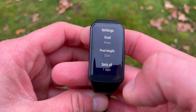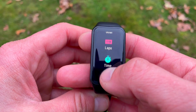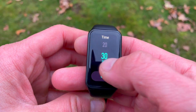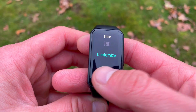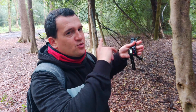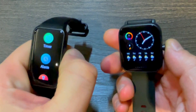Both trackers are waterproof or water resistant up to 50 meters, so you can take them to the pool and they'll be able to calculate how many laps you swam — they can also auto-detect your stroke. You can't do open water swimming with them because they don't have built-in GPS. Both trackers use connected GPS, meaning you still need your smartphone to calculate distance, speed, and so forth.